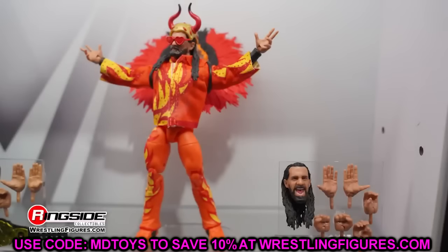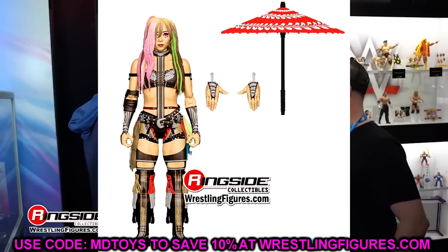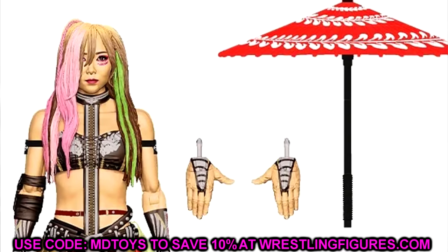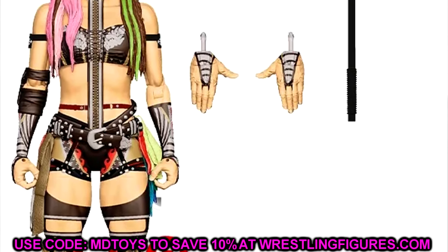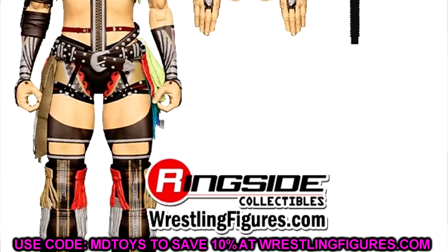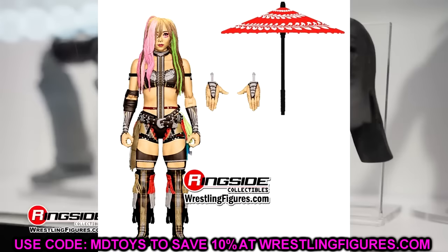Let's start with the figures we already know and then get into the ones we don't. First off, we have the Kairi Sane figure, which is a pretty nice figure. Bill McKenna is always crushing the Kairi Sane figures, and I think this one looks very good. She has a lot of intricate details, similar to Asuka, and we get a nice umbrella that looks fully open. The head sculpt should be a great likeness — you have stripes, colors, the pink and green. This is going to be a really good one.